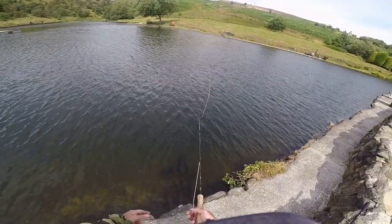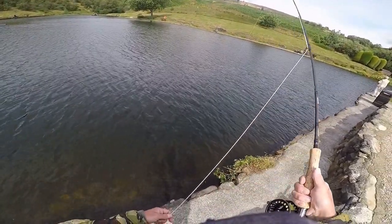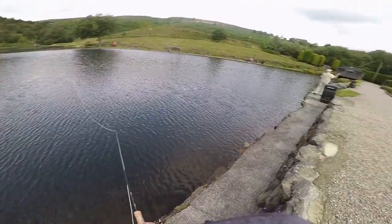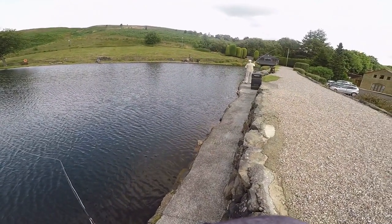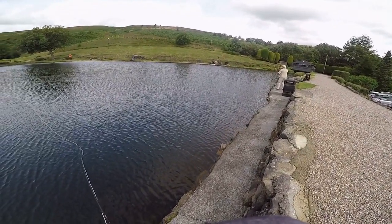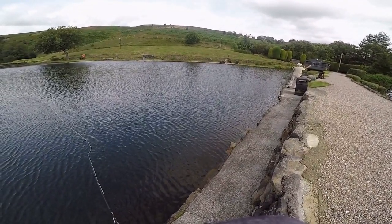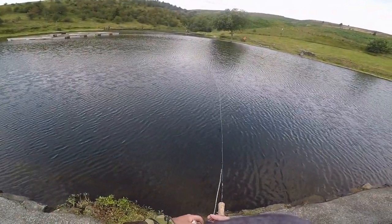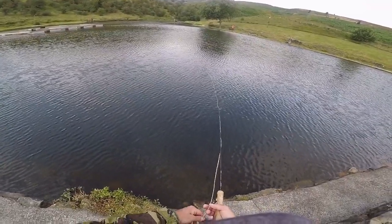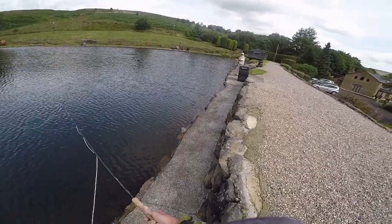There I was bringing the fly in, just putting it on a semi-hang, and then just as I brought it out of the water the fish went for it. A gentleman to my right just came along, sat down, cast his fly out — and well, I was amazed at what I saw next. Just changed my figure of eight to a short pull — I don't believe that, first cast.